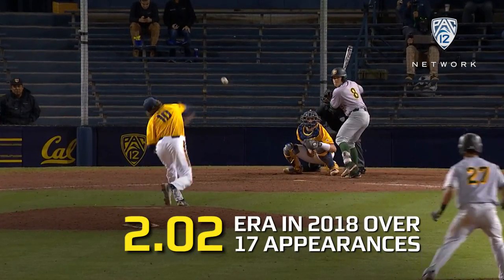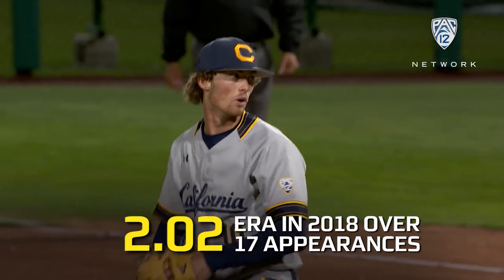Dotson gets that fastball at 94, 95 miles an hour. A lot of scouts here watching him with some guns.